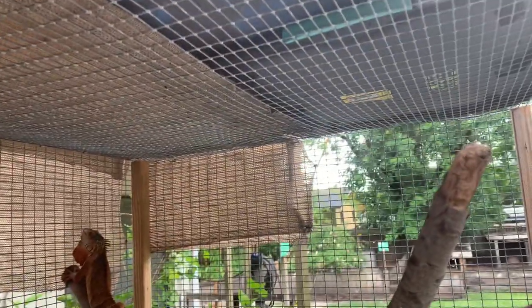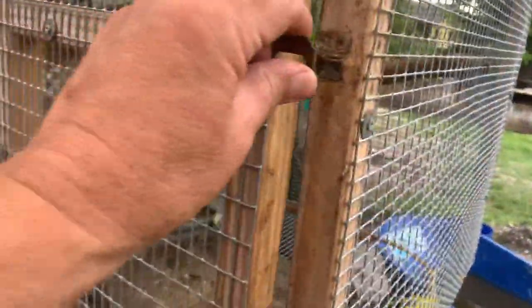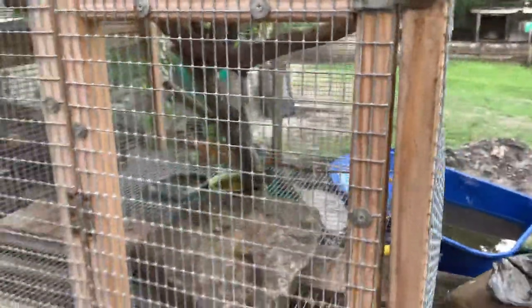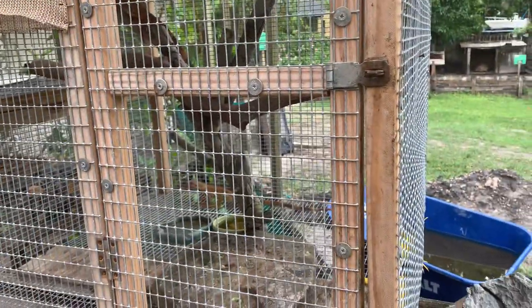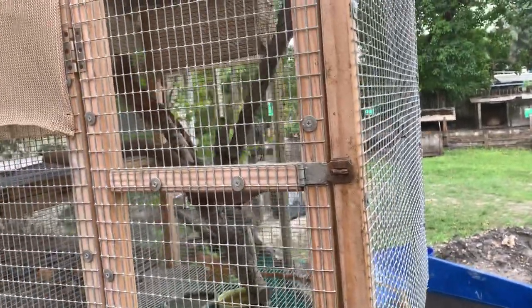They've put some boards up there just because it's been raining so much here. But that's the half by one construction. You have that little latch — I like when you're able to lean in the door to get control. I don't like going through a little window or something like that.